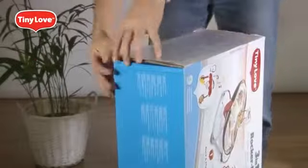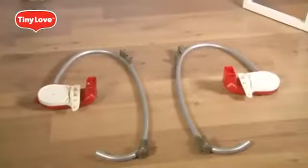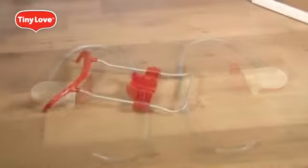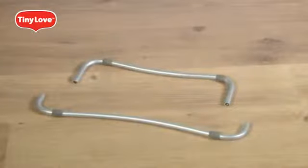Take out the different parts from the package box and lay them in front of you. You should have right and left frames, one body support, one front beam, and front and back legs.